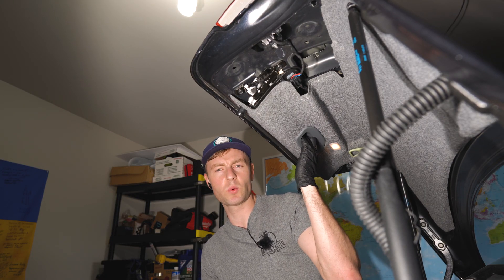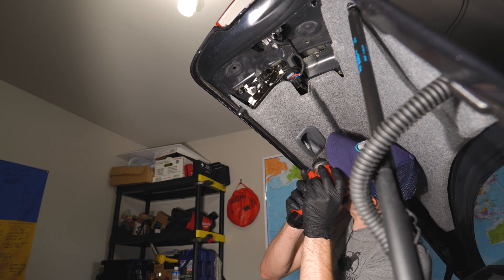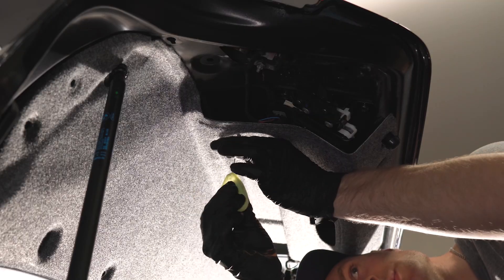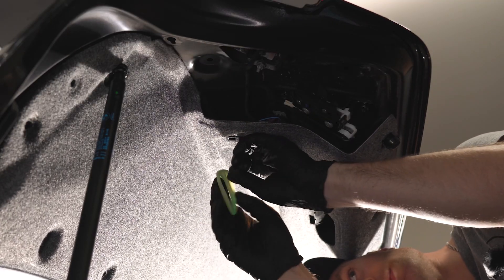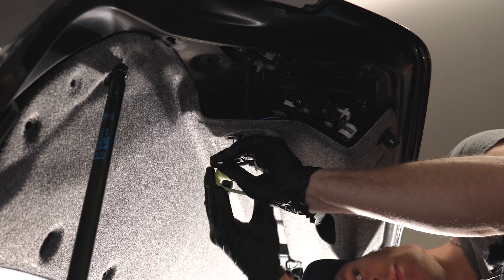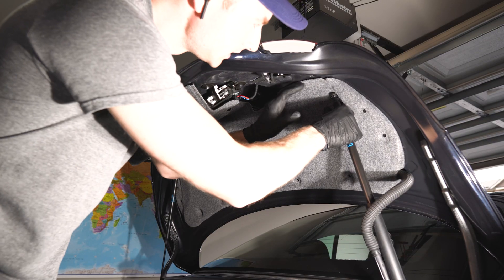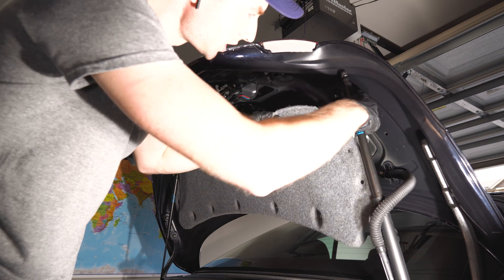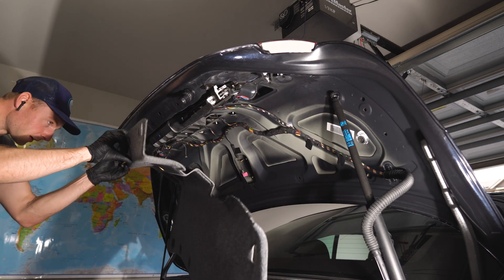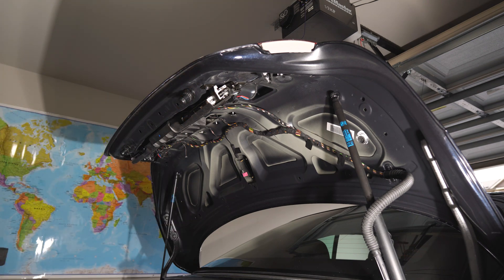The next step is super simple - you have two Torx screws, I think T27, could be T25 or even an Allen key, but you get the point. Right after that we need to remove the emergency release, which is a little wire connected to the green button. Press the button in the middle, twist the wire, and pull it out. All that's left is to pop the trunk shocks back on and remove the liner - and I totally forgot about the light.